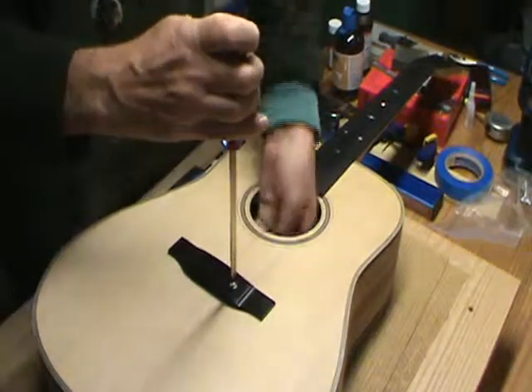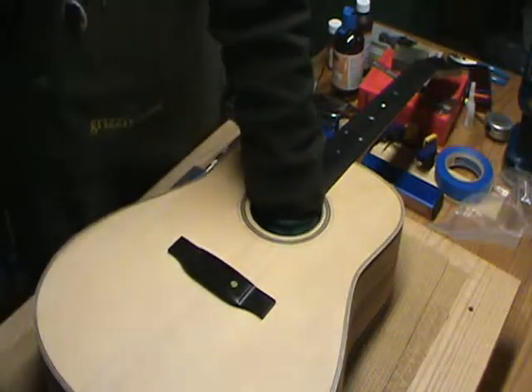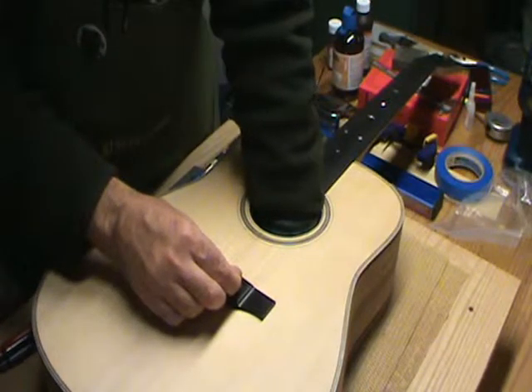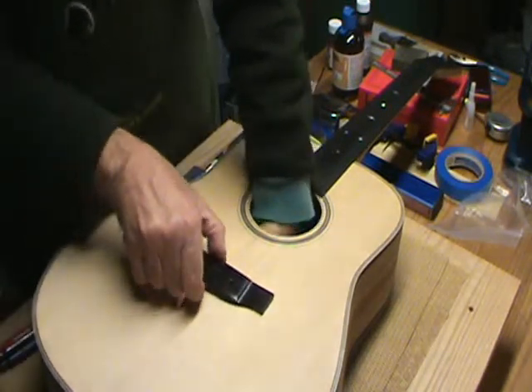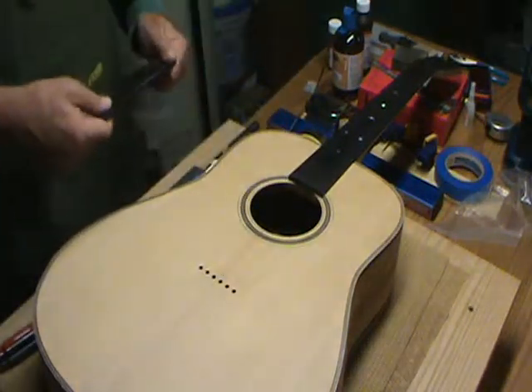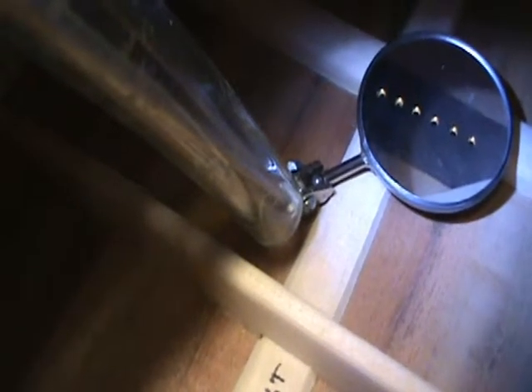I'll take the bridge and the neck back off. Here's a look inside the guitar - just showing that we hit the bridge plate right in the middle, which means we hit it in the right position. I've heard of instances where the bridge plate's in the wrong spot and when you drill your holes, you either miss it or catch it too close to one of the ends. This looks really good.